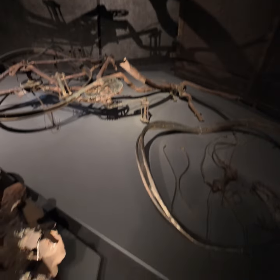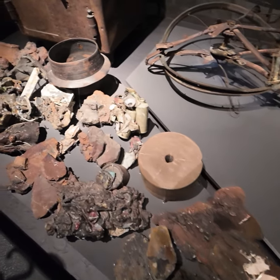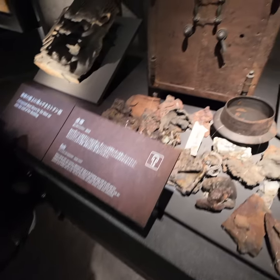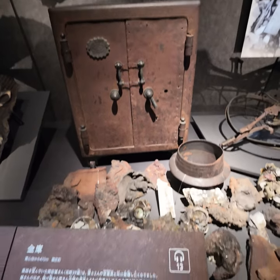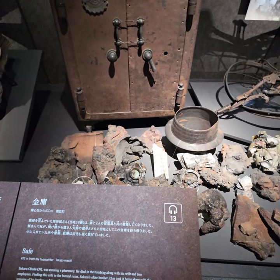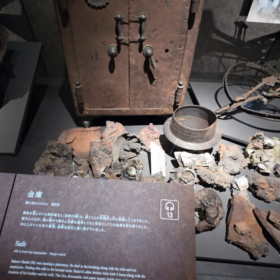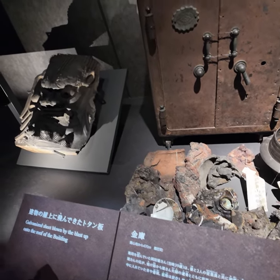This is also a brick wall. Here, a father with a nice sheet blown by the blast upon the roof of the building.